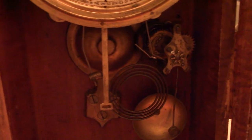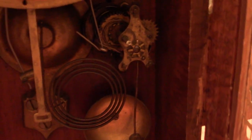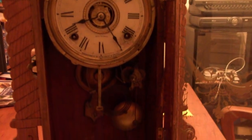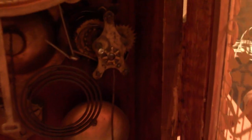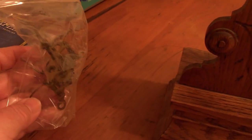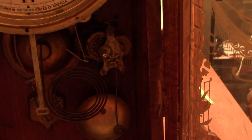Hello everybody. I've got one of those time waster projects to do today on this 1913 Seth Thomas. The alarm doesn't work — it's got an 89E movement by the way. The spring is sprung in the alarm, and I just happened to find another one on eBay with a good spring on it. So I'm going to see if I can get that swapped out right quick and get the alarm to work on this again.